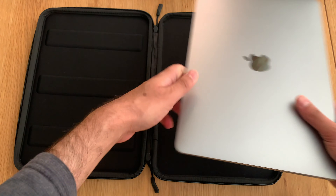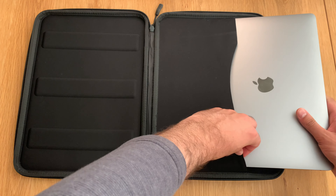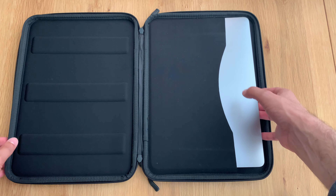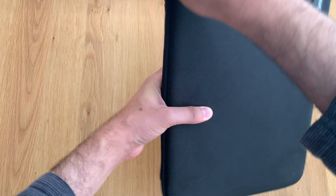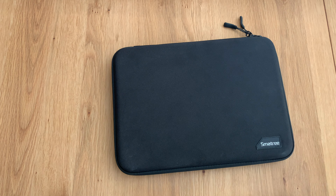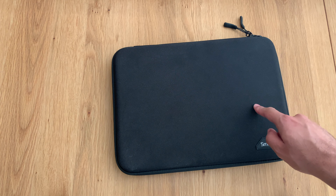Just to note, this is for the 13-inch version of the MacBook Air M1 or the Pro M1, and indeed the Intel version. I couldn't actually see anything but the 16-inch MacBook Pro. But once you put it in, it fits in really nicely and snug. Then you zip it up for a satisfying sound, and you are good to go anywhere. I would actually recommend putting your device into this case, then into a backpack afterwards.